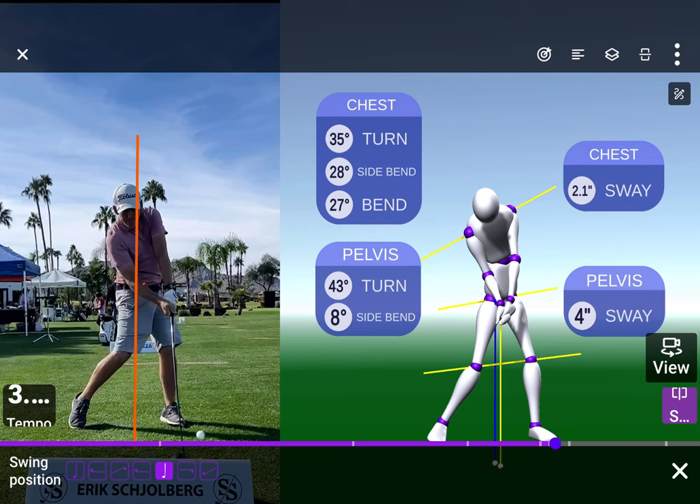Everybody does what you just did — how you fell back a little bit there. Now it's only 2.1. We intuitively fall back like that, which is really cool. Your pelvis sway is perfect, but your chest is being ahead. We need it further behind so you can get up.